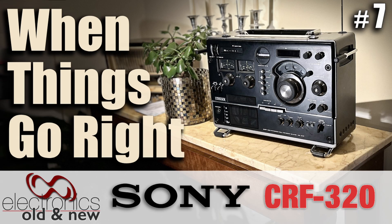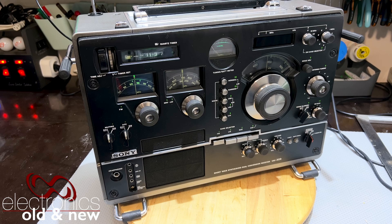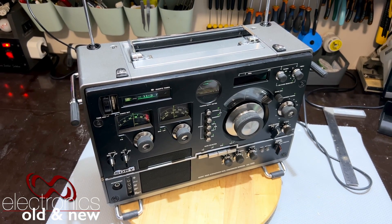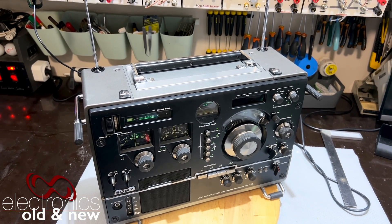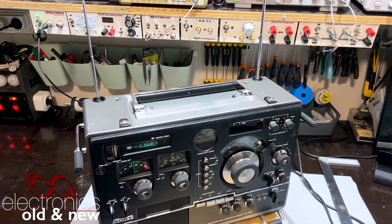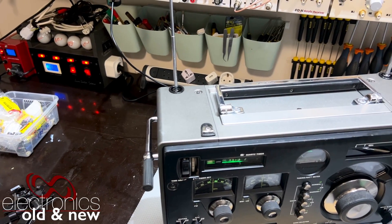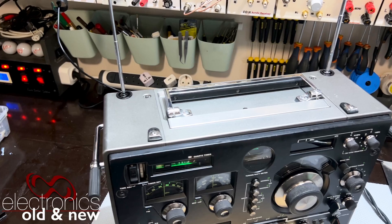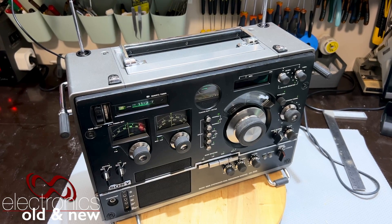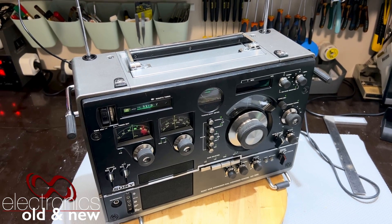Hi there, welcome back to the channel. Welcome to the last video in the restoration series of the Sony CRF320. This one has been quite a challenge, a challenge that I've really, really enjoyed. This project has allowed me to get the experience I wanted with a set I've wanted to do for some time, and also experiment with 3D printing capabilities. I had to print quite a few bits and pieces for this radio, and it's really great to have the capability of just doing it at home. So the 3D printer is really coming in handy.